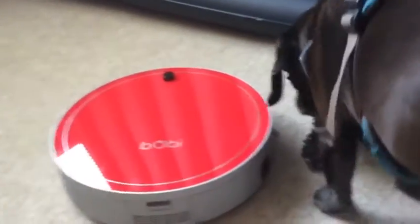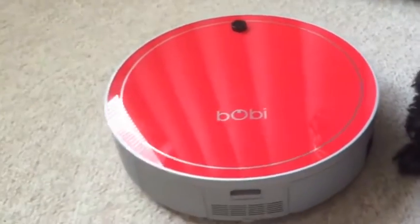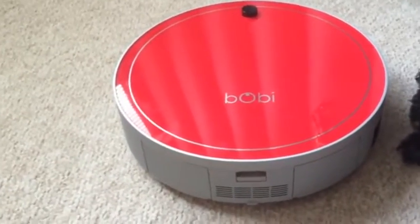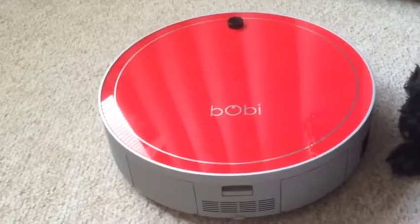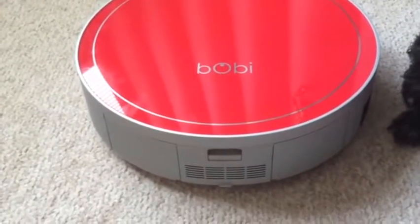I wanted to take a minute to show you what the inside of the mechanism looks like and how big the bin is, so you can get a good idea of how often you're going to have to empty it and what you're going to need to do to keep the filter clean. So this is the vacuum bin here on the back of the vacuum.